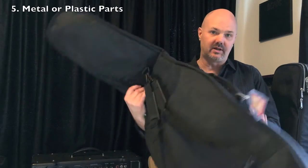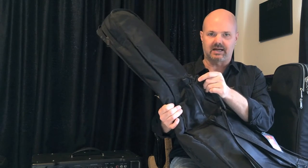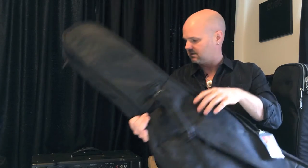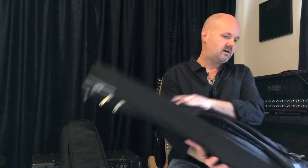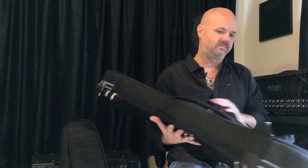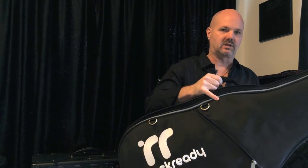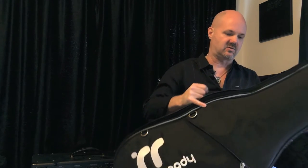Another thing to look out for is the parts that connect to the bag, like the straps. Are they made out of plastic or metal? These ones are made out of plastic and they tend to bend and get flexible — you're better off with metal just because it's tougher and it'll last longer. You also want to make sure that the bag is well balanced, so pick it up with a guitar in it and make sure it's not sagging in either direction.